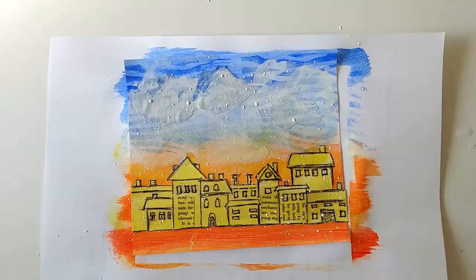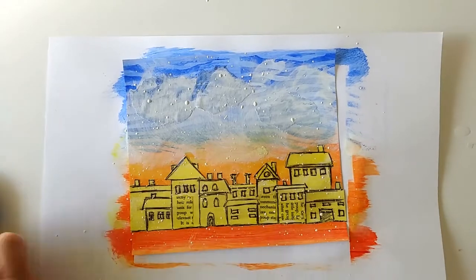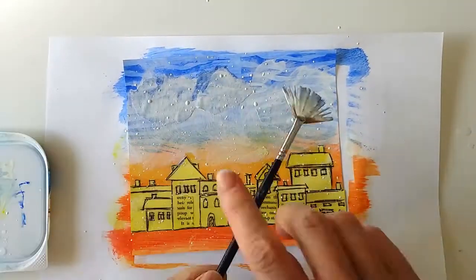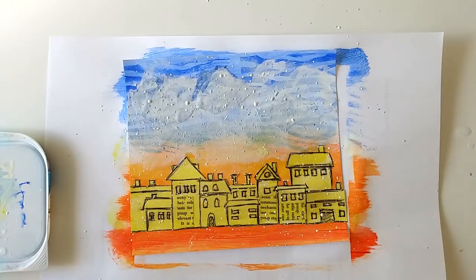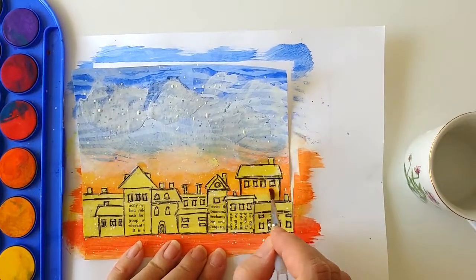I mixed water with gesso and made some white splatters and some pale blue splatters as well. And then I let the page air dry for a while. And now it's time to color the houses.